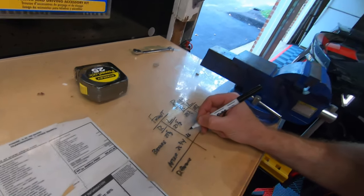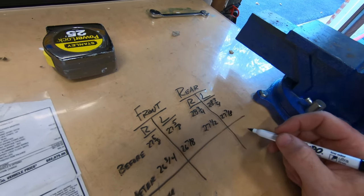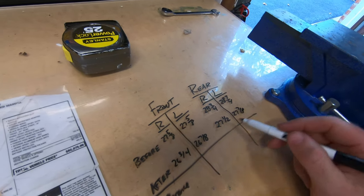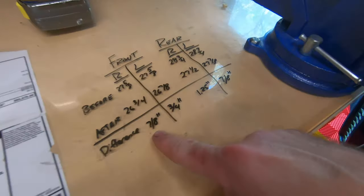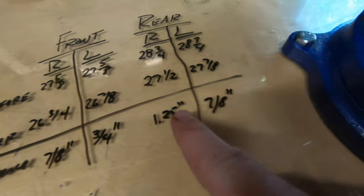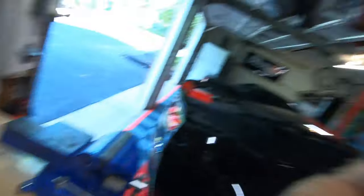Let's check the other side. On the driver's side, front is 26 and 7/8, and the rear is 27 and 7/8 — very close. After some quick math, it looks like we lowered the front right by 7/8 of an inch and the front left by 3/4 of an inch. The rear right dropped by an inch and a quarter, and the left rear by 7/8 of an inch. I'm going to drive the car for a couple more days and recheck the measurements.